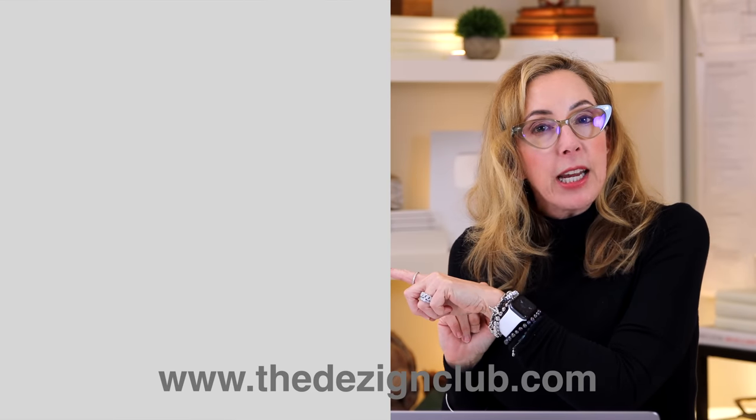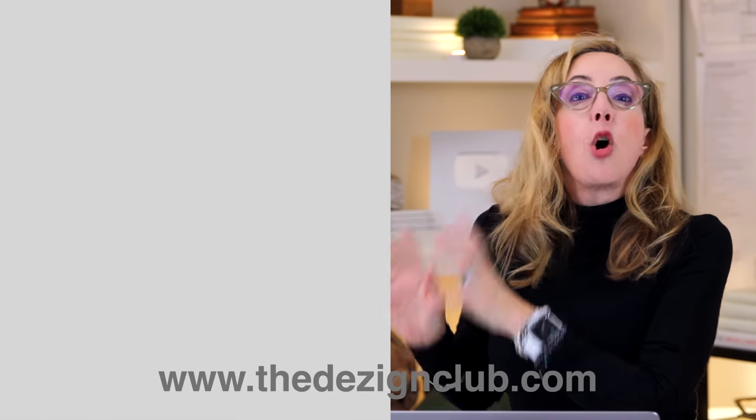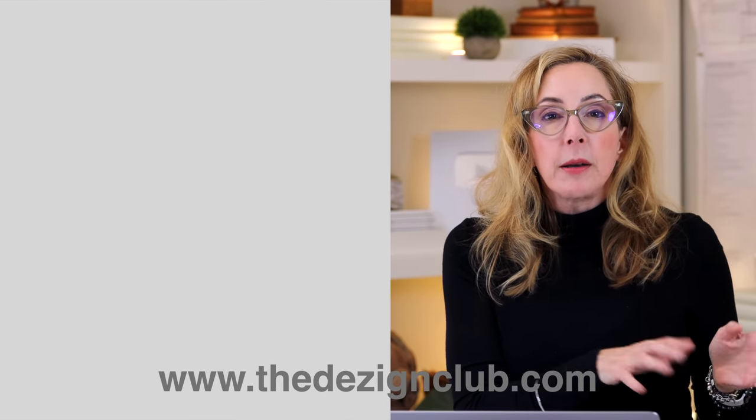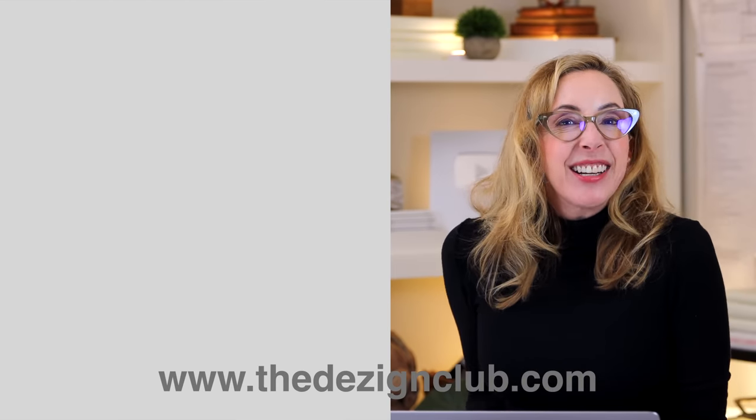I hope this was really helpful — these are budget refreshes for the kitchen that we all need to do. Click the button right here and you can go directly to my whole playlist of budget refreshes for other rooms. See you guys next week!